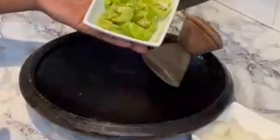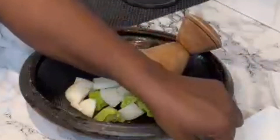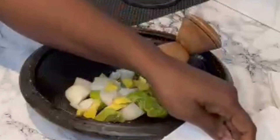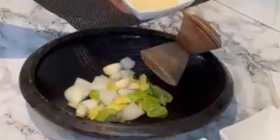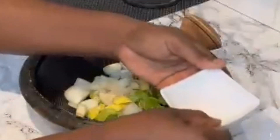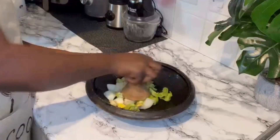I'm going to grind my seasonings — I've got my green scotch bonnets, onions, garlic, ginger, fish seasoning, and salt, all going in. I'm going to begin to grind this, and that's going to be our seasoning for the fish. Make sure you grind this in a mortar and pestle or you can use a blender as well.